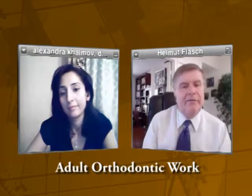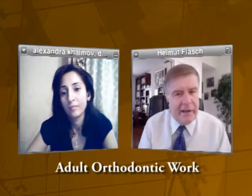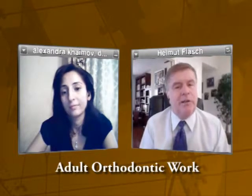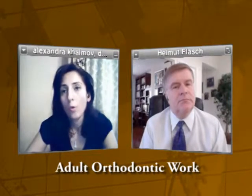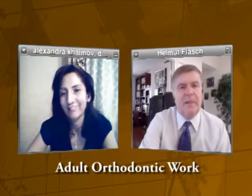So basically, Invisalign is definitely good for adults and good for teenagers, and they are really invisible. If I talk to a person four or five feet apart — normal talking distance — and they're not trained like a dentist, would they know I'm wearing Invisalign braces? No, it's completely invisible. It's only visible to a trained eye, or if the person specifically asks 'can you see my braces?' — but otherwise, it's invisible. Well, that's gorgeous. Thank you very much. You're welcome.